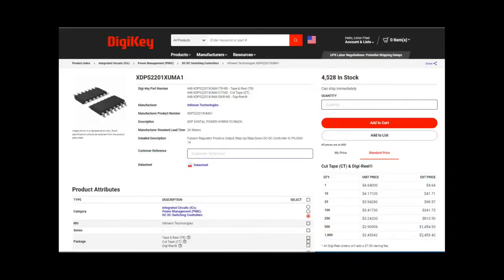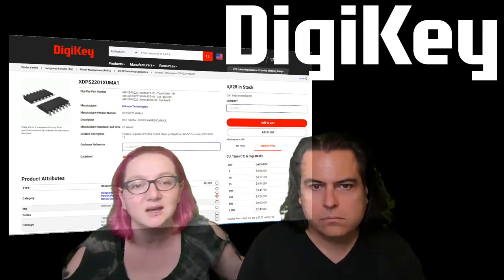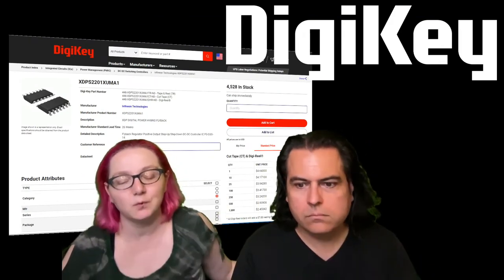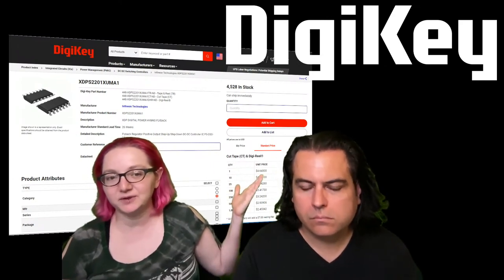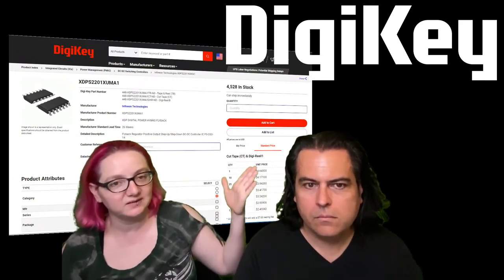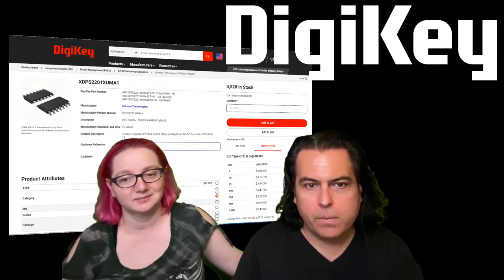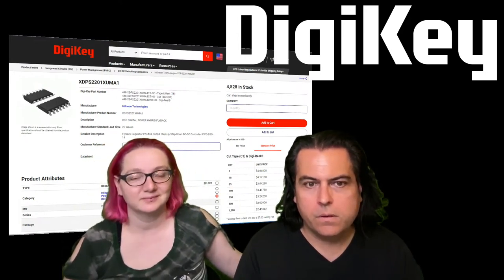These chips are in stock. They also have the eval boards in stock. The XDPS2201 — if you want to do something flyback style, high voltage AC to DC, this chip will probably do it for you. We're going to play a video and then we'll see you on the other side for some new products.